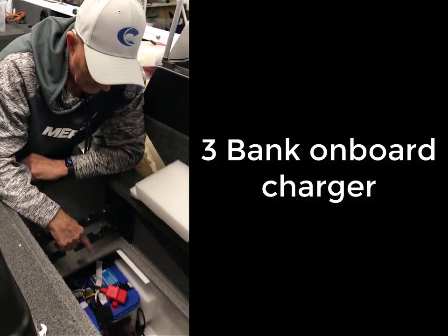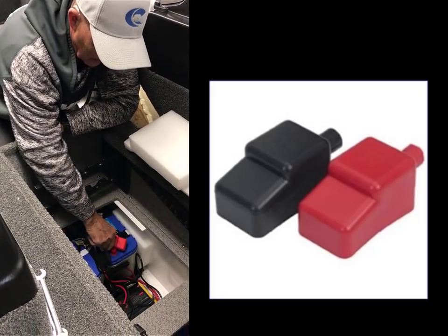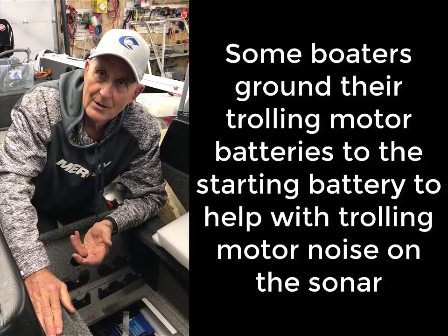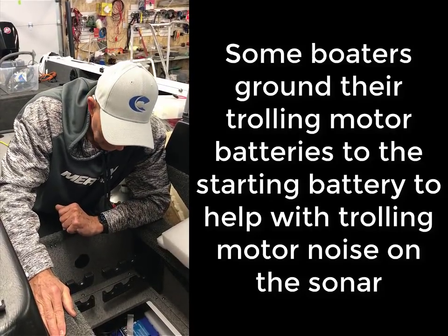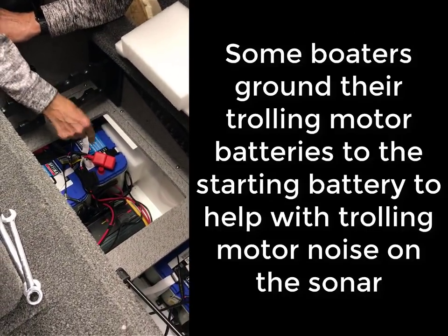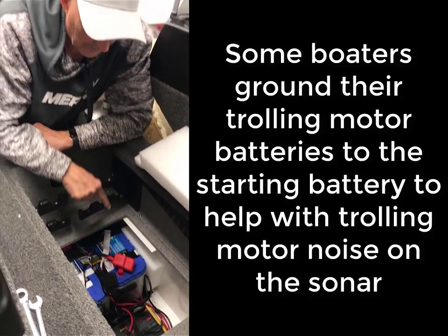Make sure you put a rubber guard on the positive terminal because the positive has to be covered. The negative doesn't, because the boat is grounded as negative because of your starting motor. If you take a wrench and touch it to the ground when it's connected, any wires could be a problem. So cover the positives.